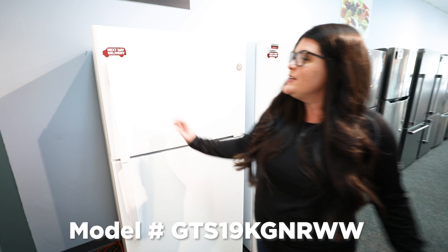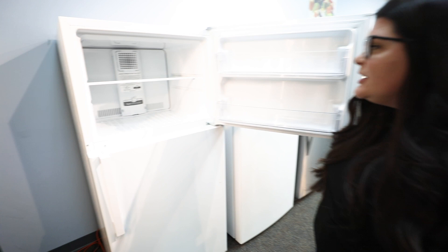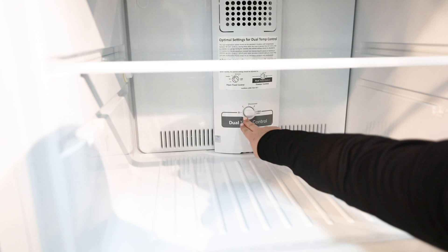As you can see here, it is going to be a traditional top mount freezer. So you're going to have your freezer up here. You're going to have your dual temperature control in the back, which is just going to be on a knob that you can control from the warmest to the coldest. The recommended is always right in the middle.